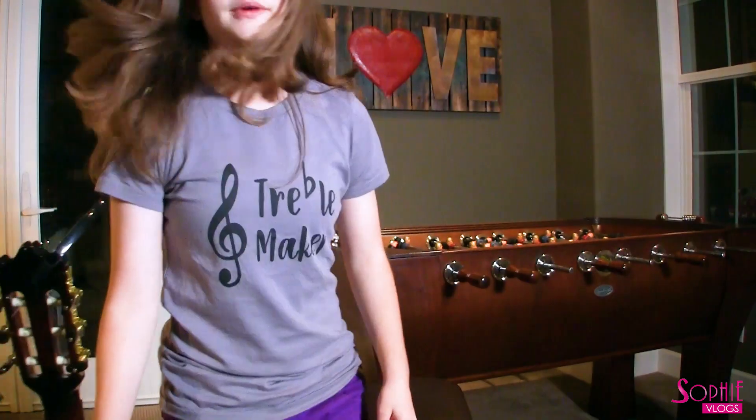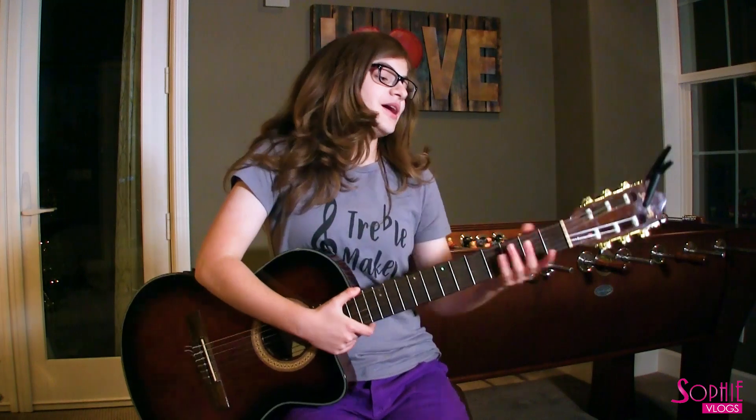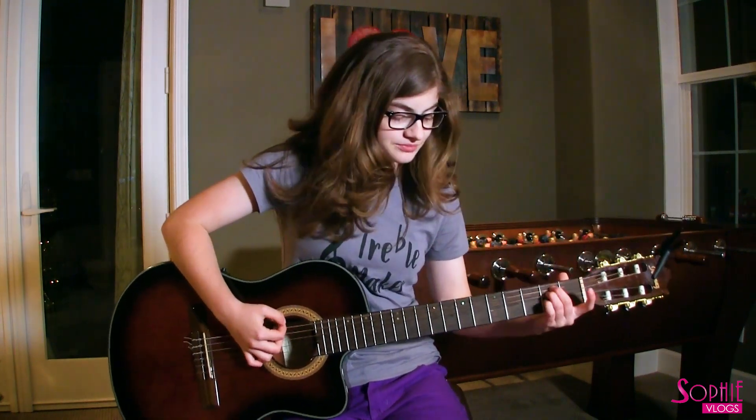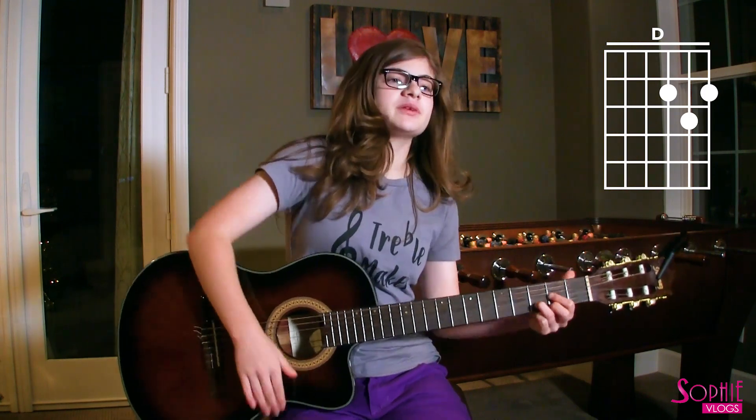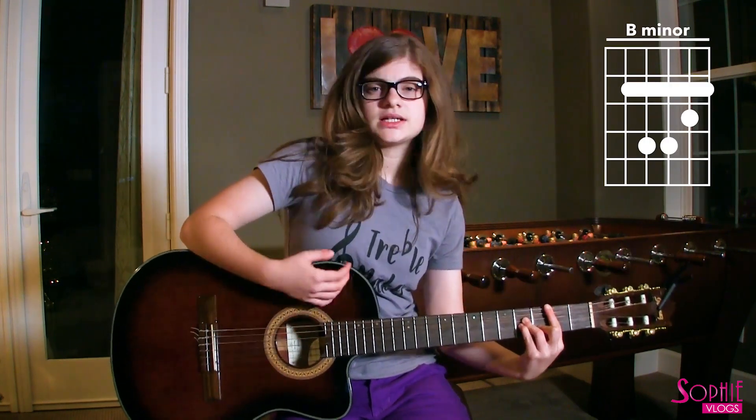Oh wait, I have to turn off the stove, hold on. All right. So yeah, there's no capo or anything, but the first chord is E minor, and then D, B minor, C.